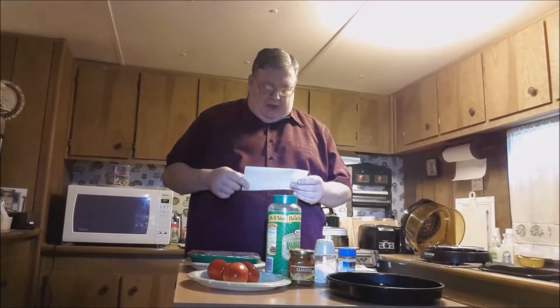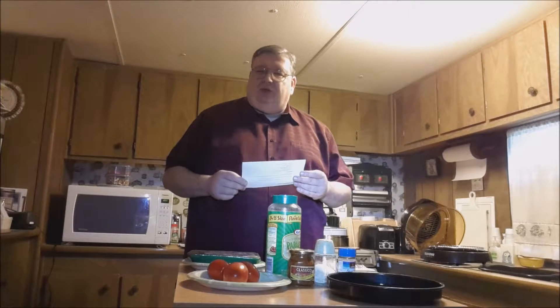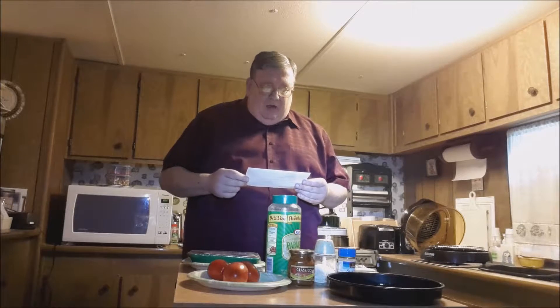This is a recipe that comes from Cookpad, and it's on the site getinmybelly.com — Baked Pesto Chicken. So if you want to look it up, look it up there, or just write down the recipe from what we've told you thus far.